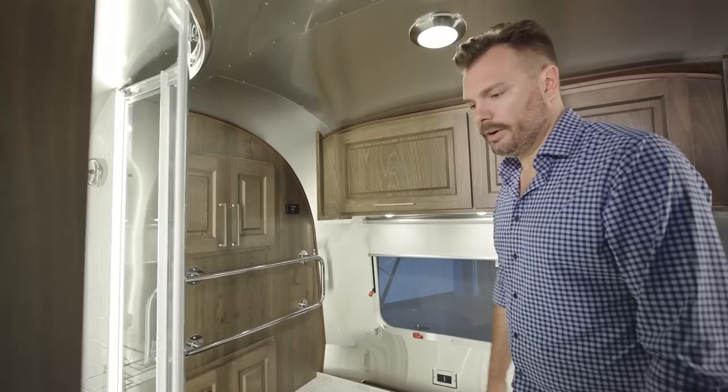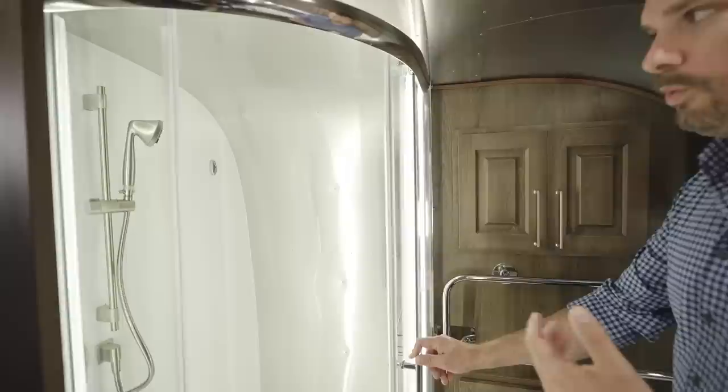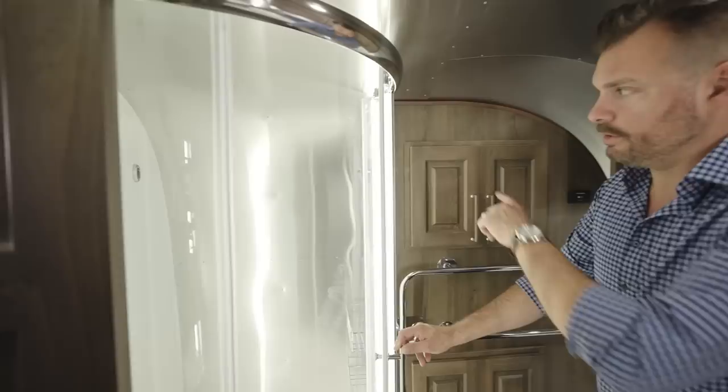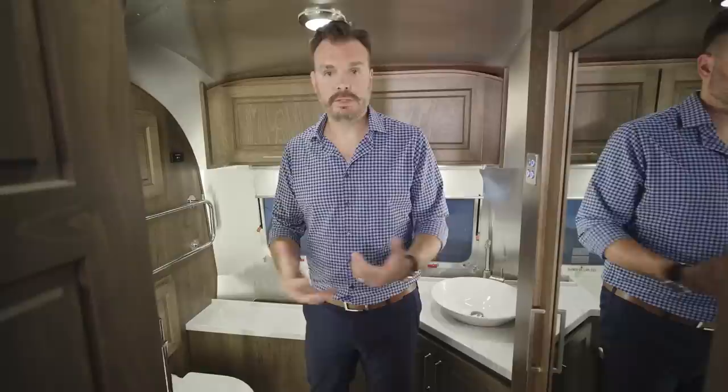The toilet in the Classic 33 is a macerator toilet — in the Classic 30 it's a standard toilet, but in the 33 it's the macerator style. The shower is our largest at Airstream, three feet by four feet, and it gives you a lot of headroom because it's toward the center. You have a removable handheld shower head and a clothesline on the side for wet bathing suits or anything you may want to line dry. It comes with a travel lock to keep the doors from moving while towing. The three-piece residential style bathroom is one of the biggest features of this model — we tried our very best to bring all the comforts of home into the Classic 33. Make sure to take a look at it in person at your local dealer.